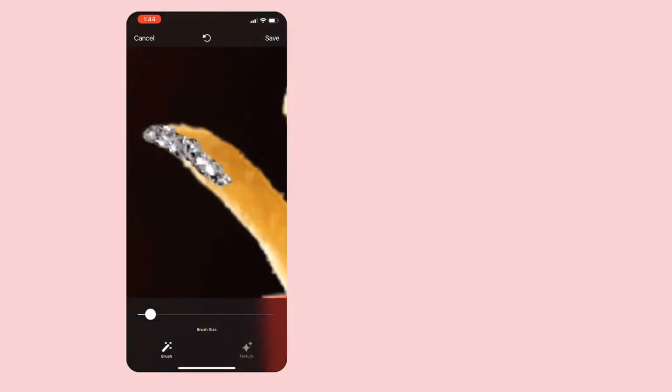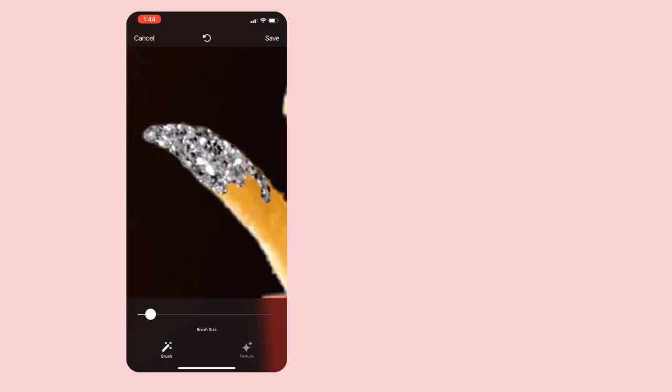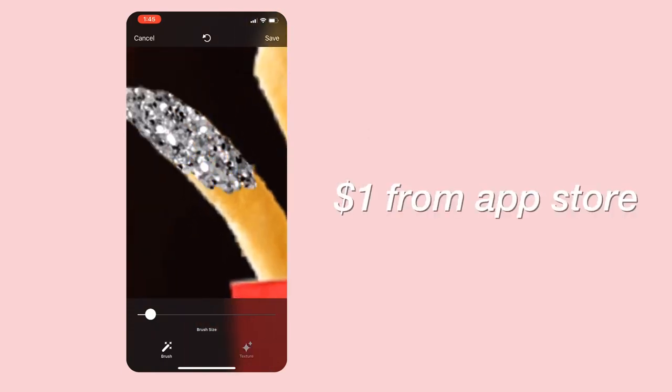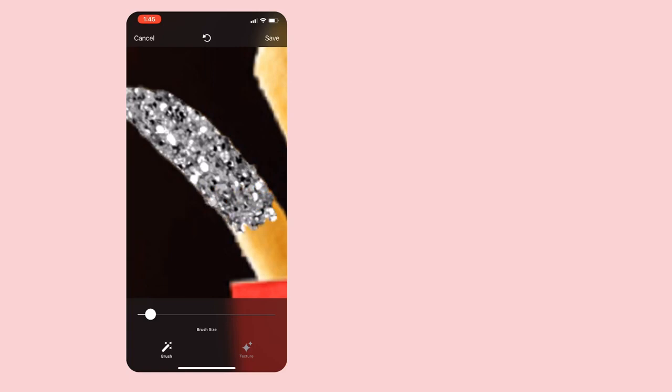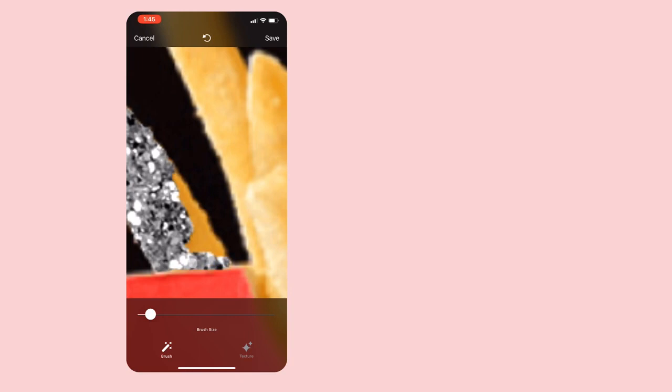The first app I'm showing is called Glittery. It's one dollar from the App Store, which yeah, but I think it's kind of worth it. As of making this video, you only have the option to change the size of the brush and the color. There's no eraser tool right now, which I found kind of weird.